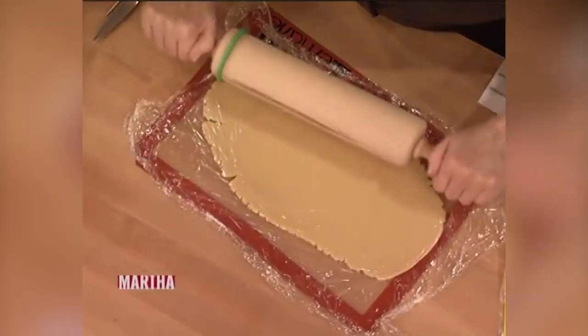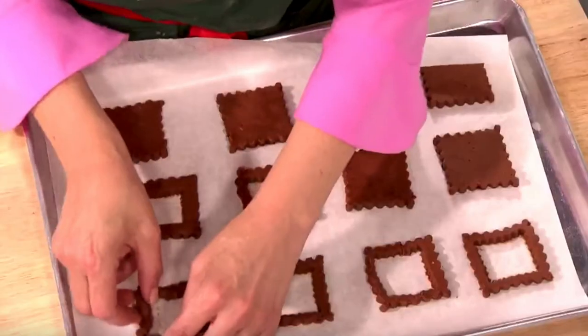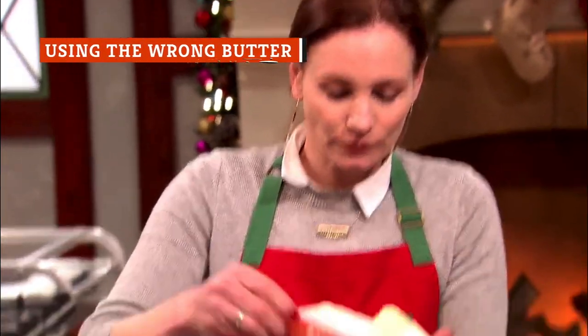Rolled-out cookies, such as classic sugar cookies, require the dough to be chilled before rolling out, and often require that cut-out cookies be chilled again before baking.